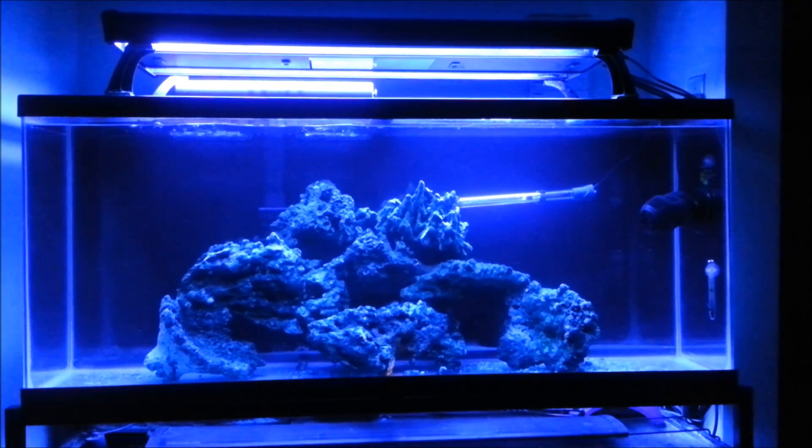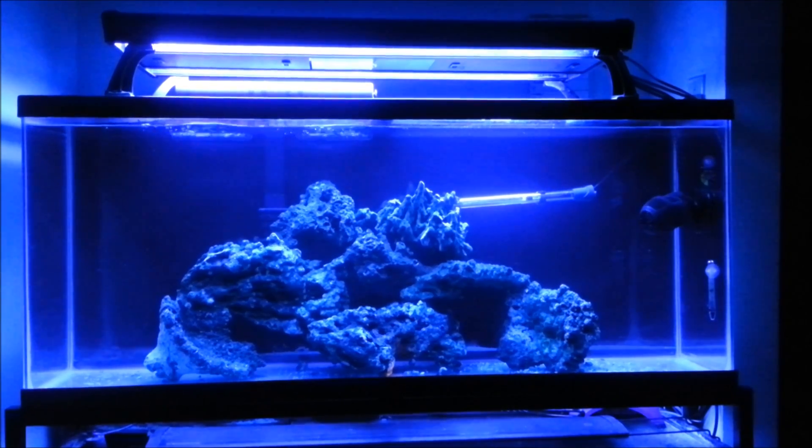I researched the rock — it's actually from Fiji and it's considered to be a high-end type of rock since it is shipped directly from Fiji via air freight. So it's always fresh, like straight from the ocean.